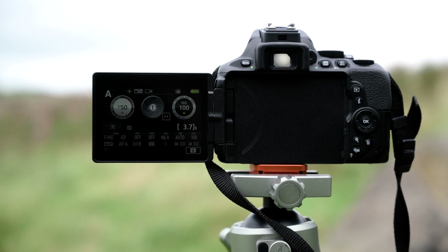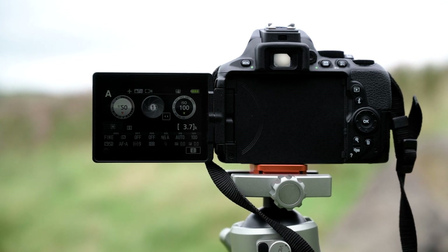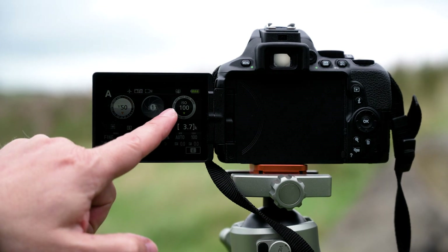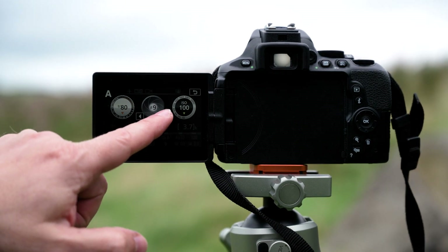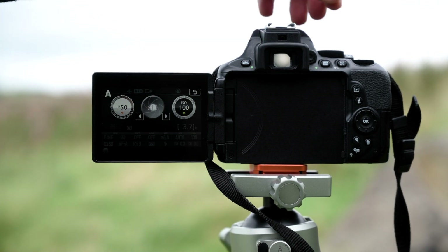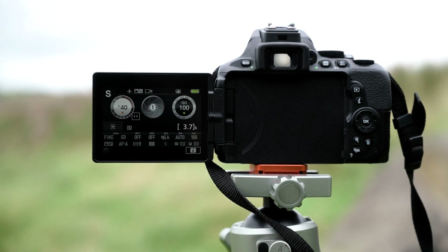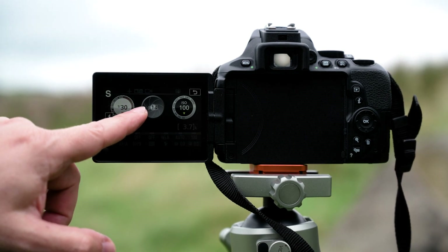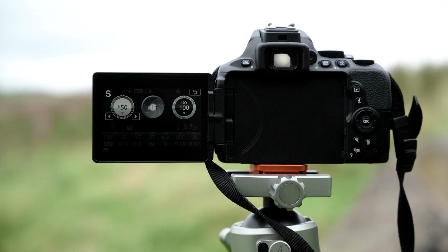With the D5600 touchscreen capability, I'm in aperture priority mode here. All I need to do to change my aperture is touch this button and move my aperture up and down — it's as simple as that. If I'm in shutter priority, I have the same capability with my shutter speed: touch that button and move the shutter speed up and down accordingly. It makes it really easy to change your settings on the fly when working out in the field.